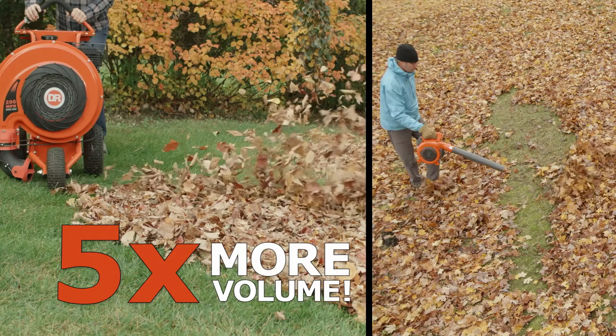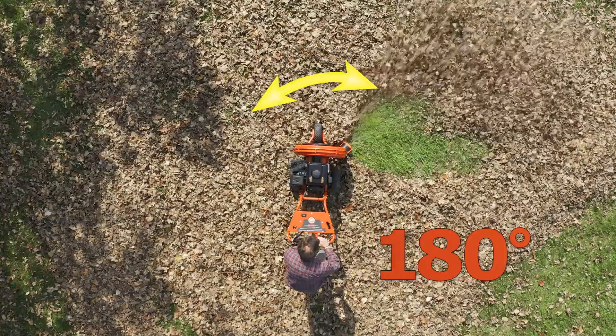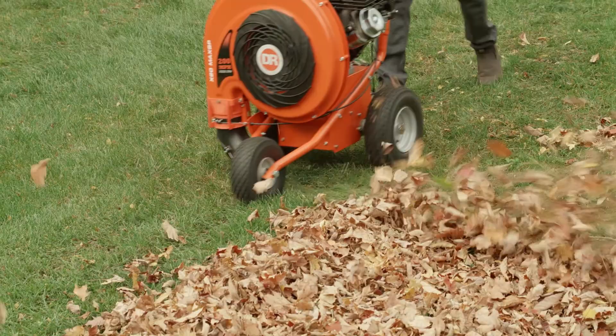DR blowers move up to five times the air volume of handheld or backpack blowers and will get the job done in a fraction of the time and without running you ragged. And only DR offers non-commercial blowers that feature 180-degree airflow,